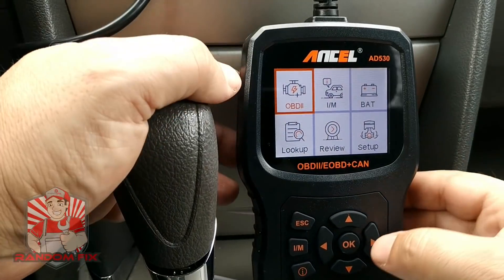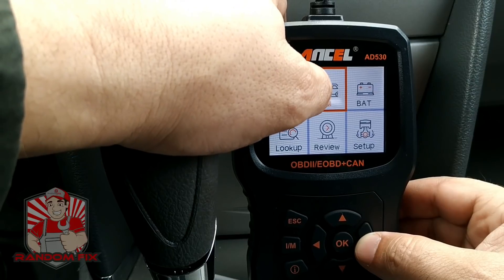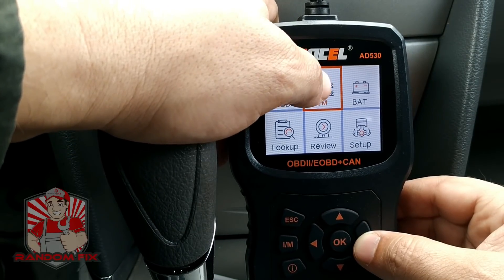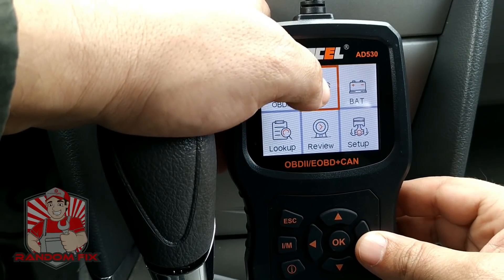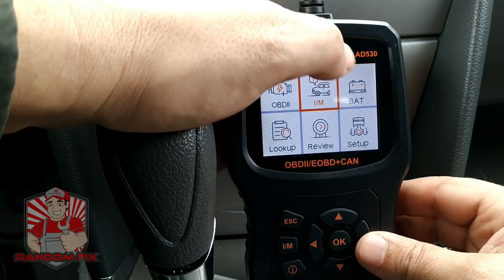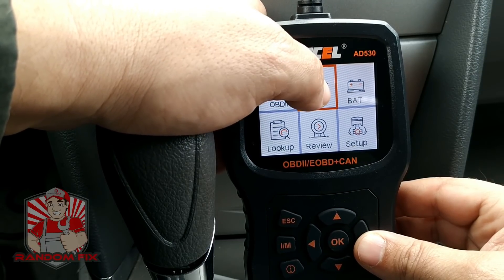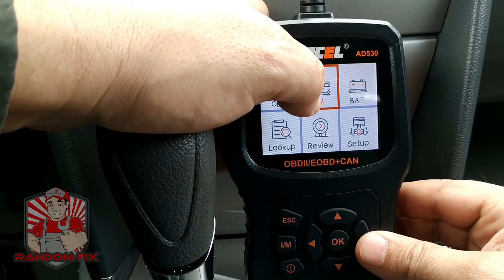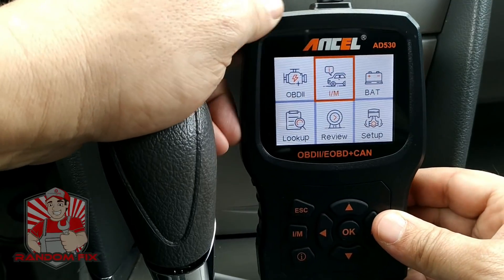So we've got the OBD2 reader, which is the first option. We've got the IM monitors — IM stands for inspection monitors, and this is used when you're going to do an inspection or a smog test. The basic rule is if all your monitors are ready, you should be able to pass smog. This is super important when you're buying a vehicle — if somebody is erasing the check engine light right before you show up, this is going to detect that and can save you thousands of dollars on your next purchase.